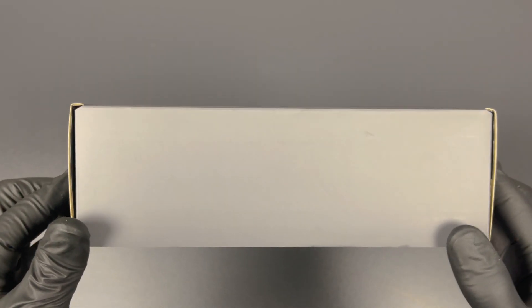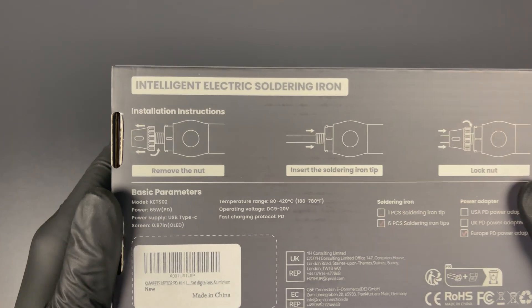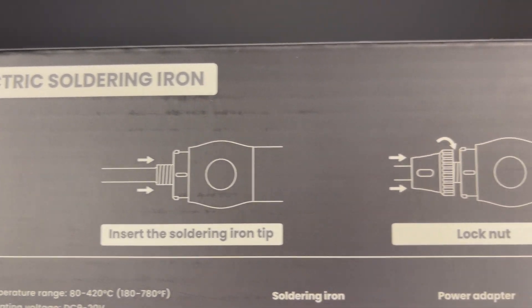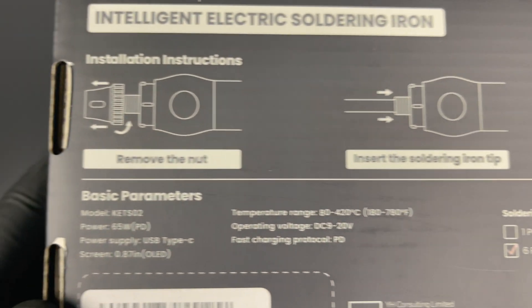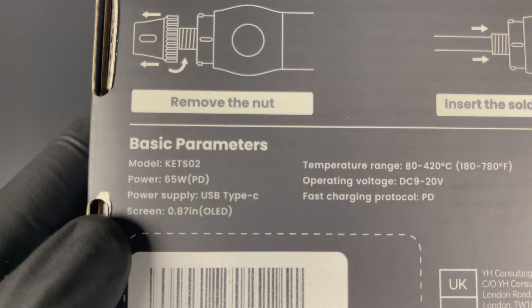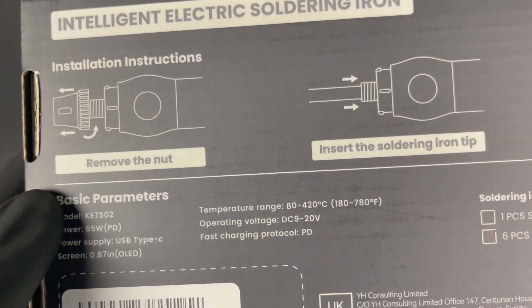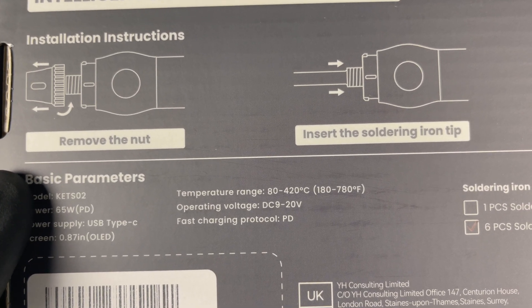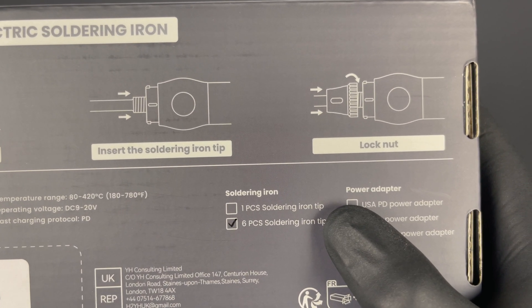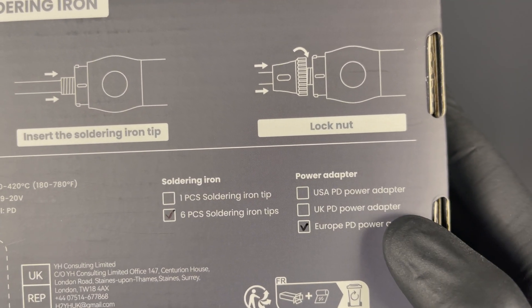First impression — it comes in a nicely designed box, so that's a good start. When we look at the back, you can see clear instructions on how to install the soldering iron tip. Looks pretty simple. There's also some basic parameters listed: the model number, the power and power supply, and that it's an OLED screen. It's also got the temperature range listed from 180 to 780 degrees Fahrenheit, which covers most applications, and it works on different operating voltages. You can get the basic set with only one soldering iron tip or six different like we got, and it's available with a US, UK, or EU power adapter.